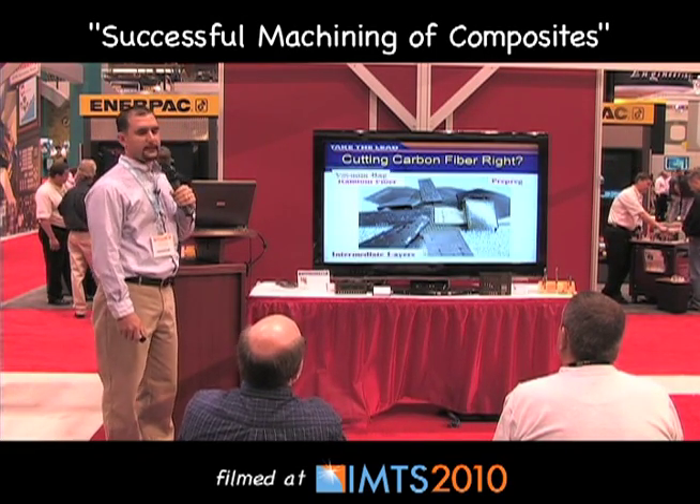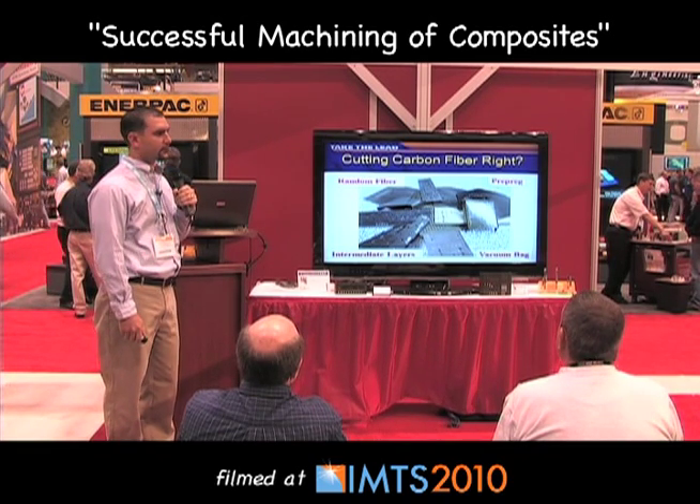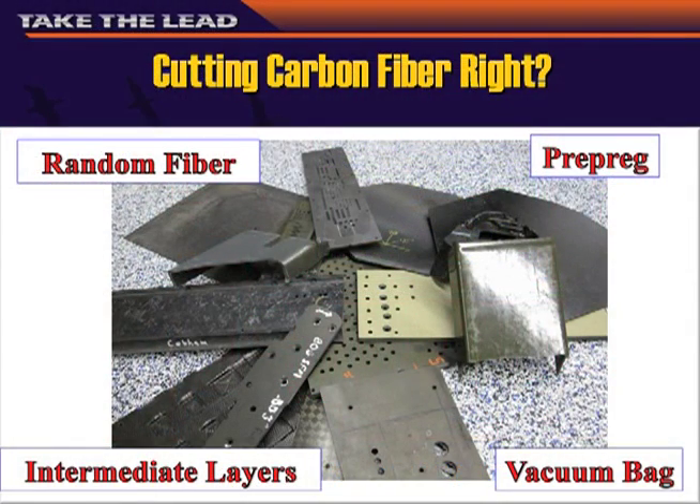There are many different composites out there, and not two were created equal. There are different types of composites: random fibers, prepregs, vacuum bags and intermediate layers with different types of matrixes and metals.